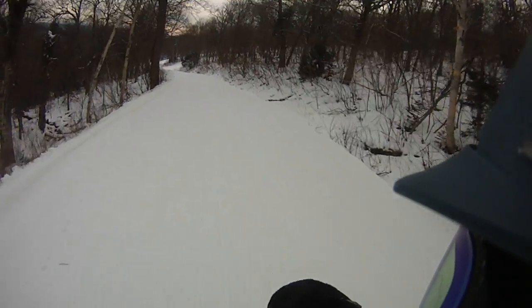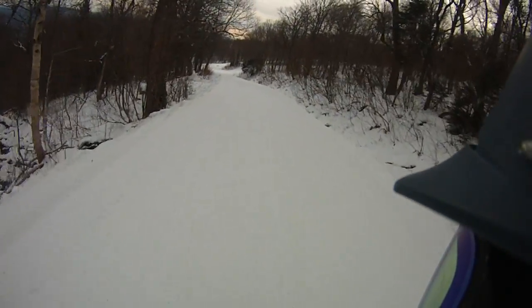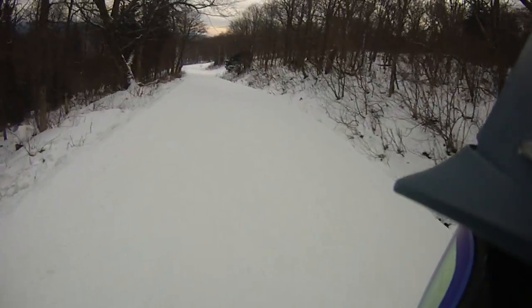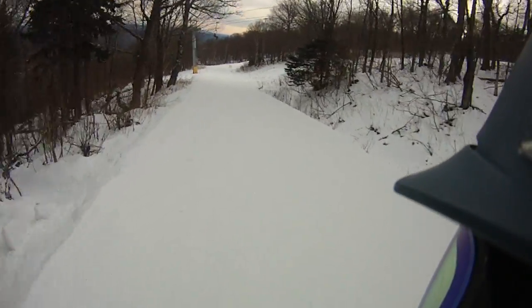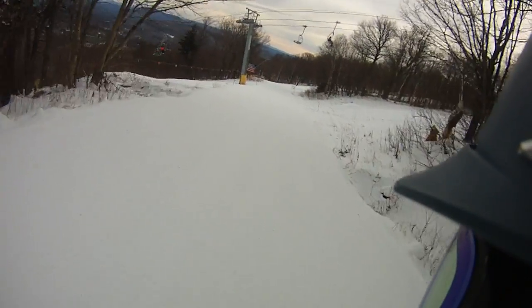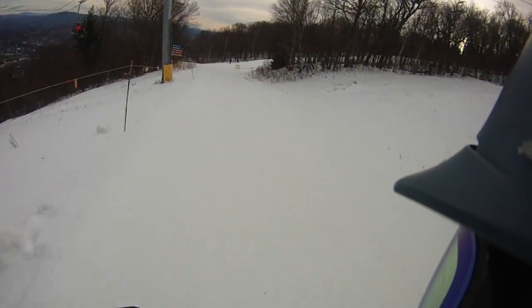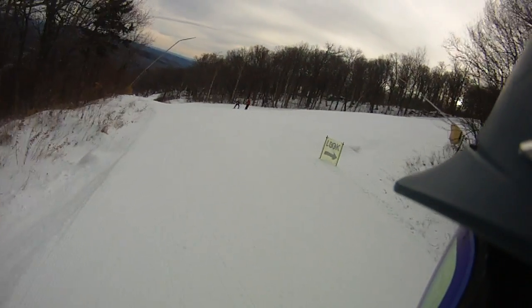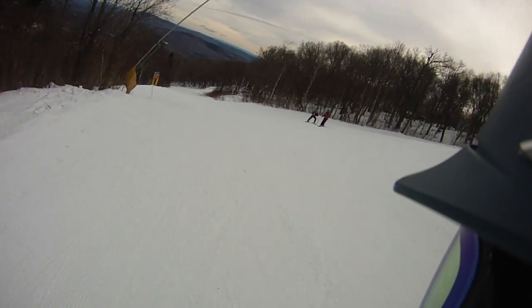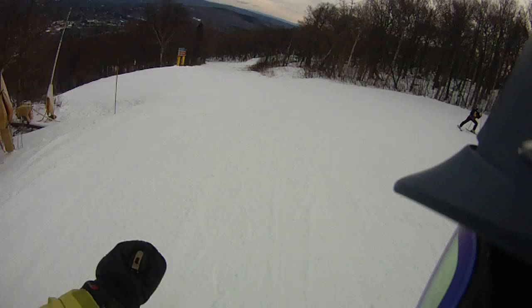All right, let's take Interstate. They've got this done all the way to mid-mountain, so you can do the upper part of the mountain and run to Ursa or get to the mid-mountain. But that upper slalom glaze — that was delicious upper slalom glaze.